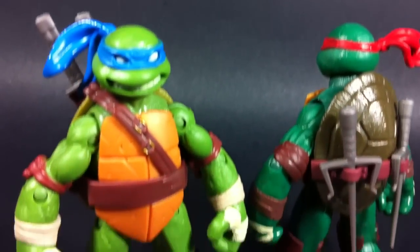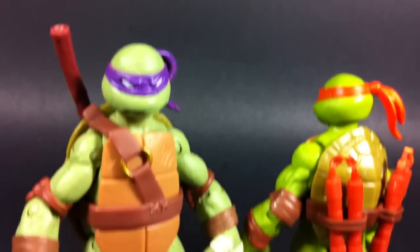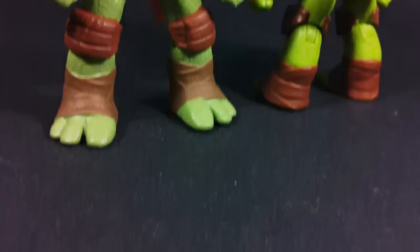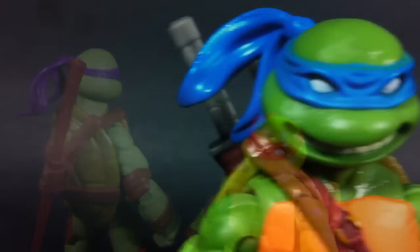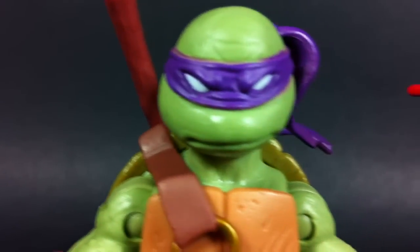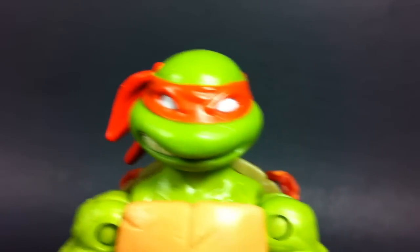Leonardo, Donatello, Raphael, and Michelangelo — the entire team of turtles are here and sporting a new yet familiar look. They've got all the basics: green skin, brown belts, and a specific colored headband to match each character. Their blank eyes and facial expressions make them look tough, but not so much so that they're perceived as scary. That's probably my favorite thing about the overall design — they manage to strike the perfect balance of friendliness and fierceness.